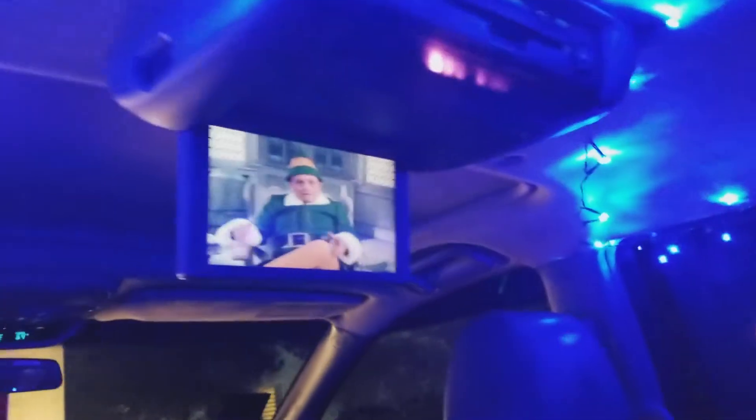This is kind of how I'm doing it up for Christmas. I've got the DVD player going, Elf playing. But I'm going to remove some of these lights — like I said, you can see from the driver's side back, it's pretty damn bright.